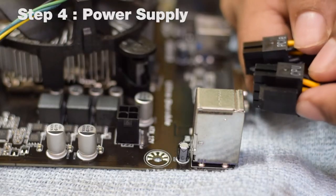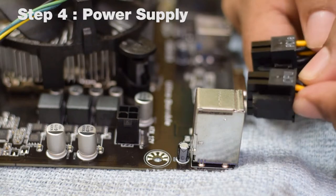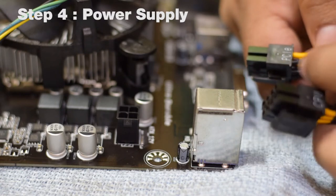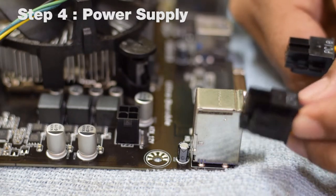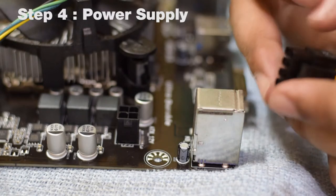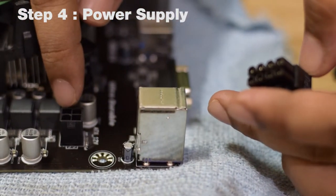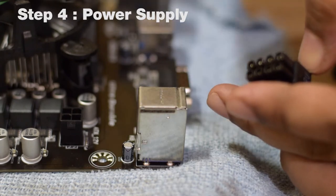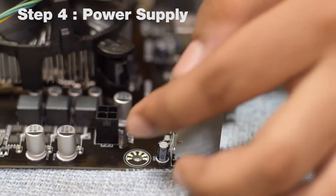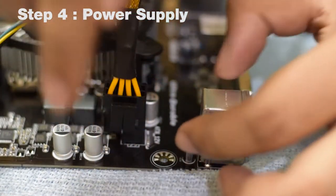Next, connect the power supply to the CPU power header on the motherboard. There are two power connectors — one labeled CPU and one labeled PCIe. Make sure you use the CPU plug and not the PCIe plug, because using the wrong one could fry the motherboard. The CPU plug is an 8-pin connector, but the motherboard has only a 4-pin socket, so just plug in four pins and leave the other four out. The connector has a latch which should match the latch on the motherboard, then push it in until it connects.